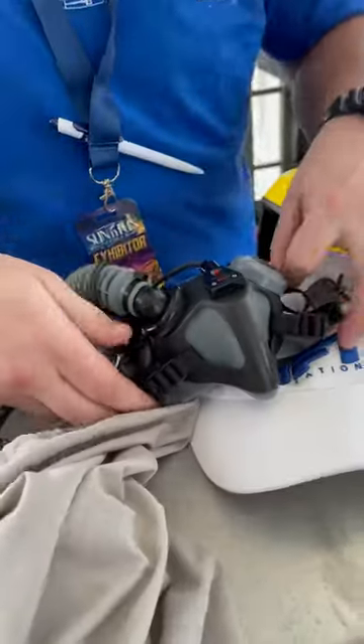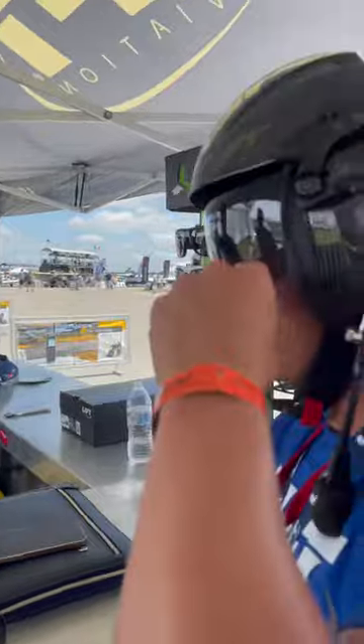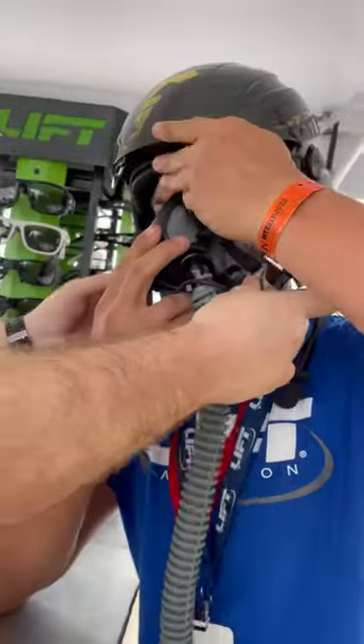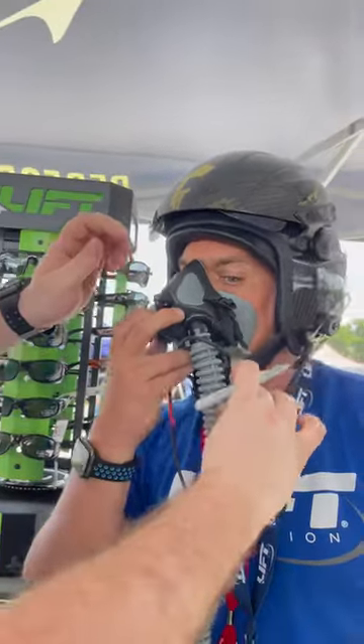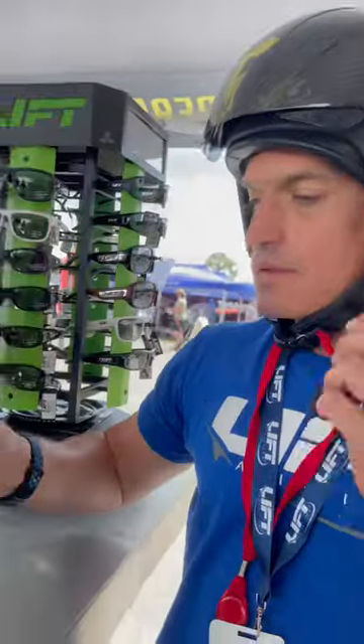Okay, put your wrist back in. Ready? All right, you're all good. Take that back. Cool.